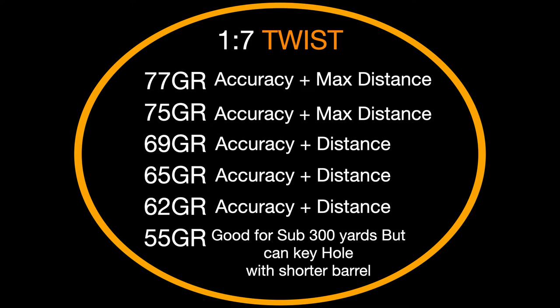Because of the higher RPM of the one in seven, the 77 grain would fly straighter, further, and more accurately than out of the one in 12. On the other hand, if we did the same test with a 45 grain projectile, which is lighter and shorter than the 77 grain, the one-in-seven twist would overspin the bullet. This would cause the bullet to lose stability or yaw, resulting in what's called a keyhole on target. Depending upon your range, it'll wobble in the air if it hits its target at all. A one-in-12 twist rifling would give that 45 grain bullet just the right amount of spin and keep it steady and accurate all the way downrange.